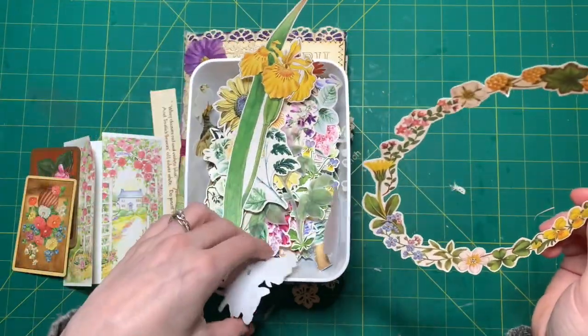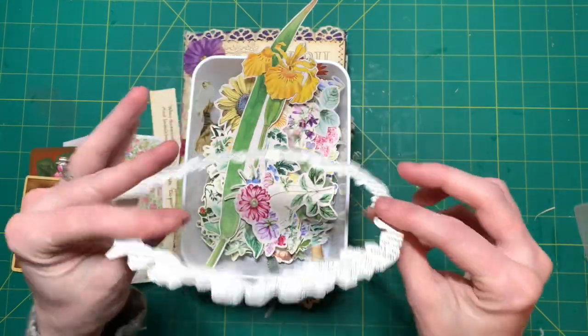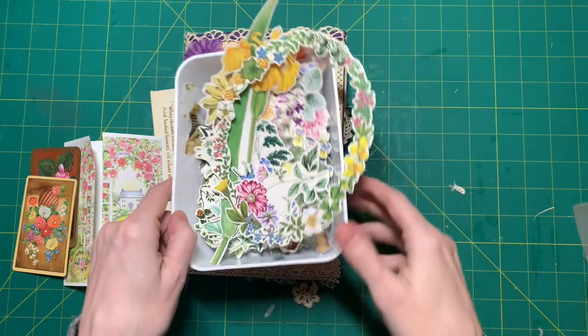So I did lots of fuzzy cutting, and I love this one - it came from the front of a book, or the first page in a book; the title was in here. I hope I can use this somehow in my journal.